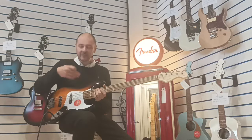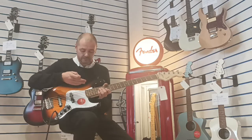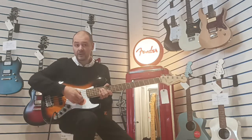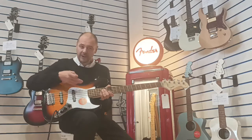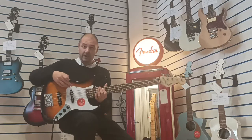So, 5-string — where does this 5th string come into it? On a normal bass you have E, A, G, D — same as on a guitar, apart from the top strings, the B and the E. On the 5-string bass you get an extra bass string essentially.